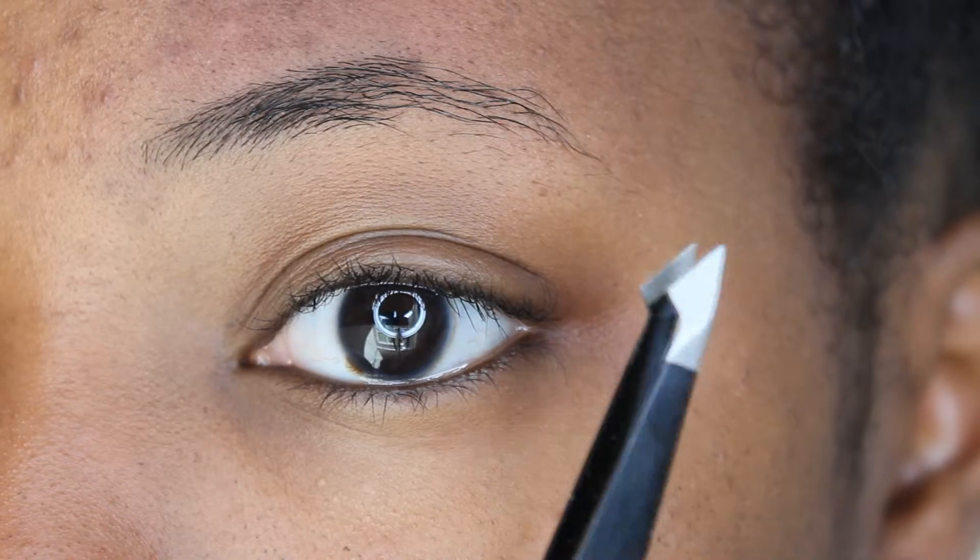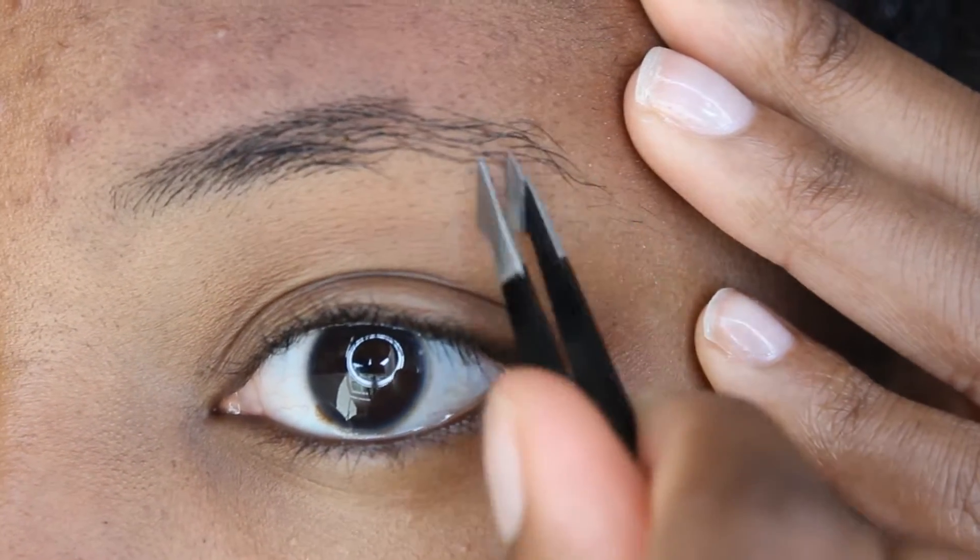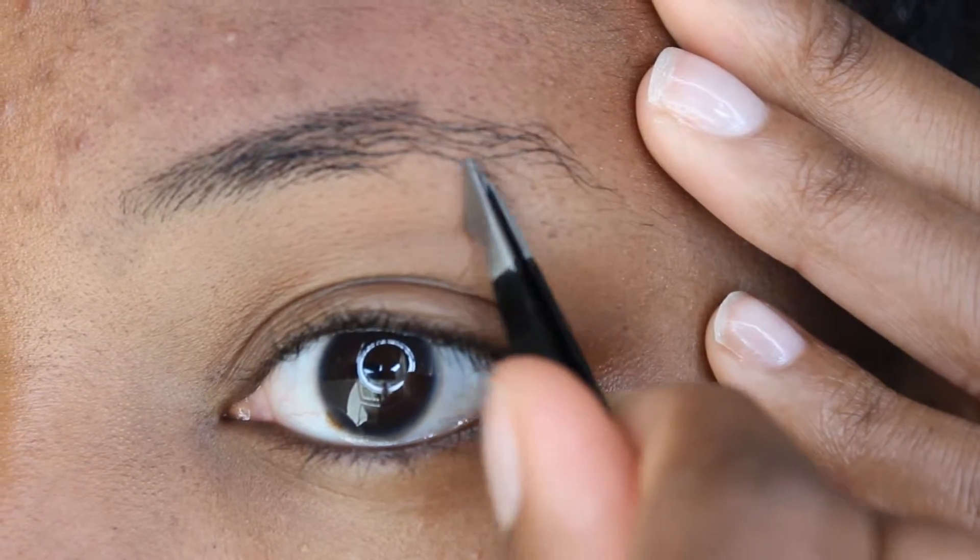Now I'm going to take these tweezers and I'm going to use those to help me get a little bit more of a shape at the bottom and also clean up all those little stray hairs.